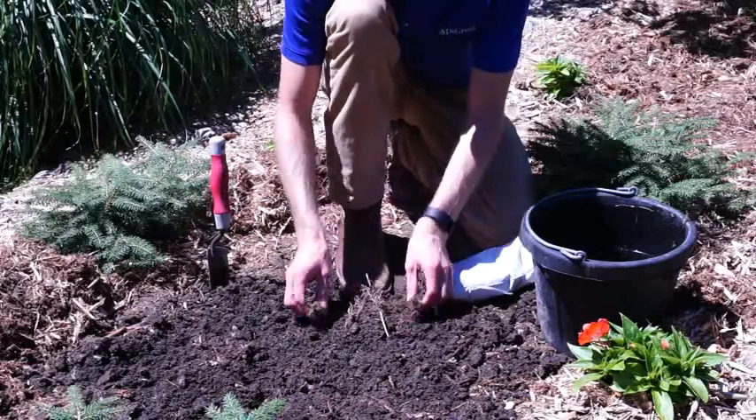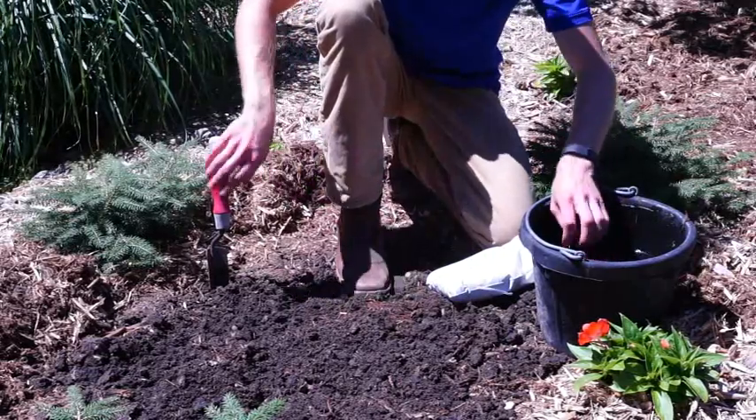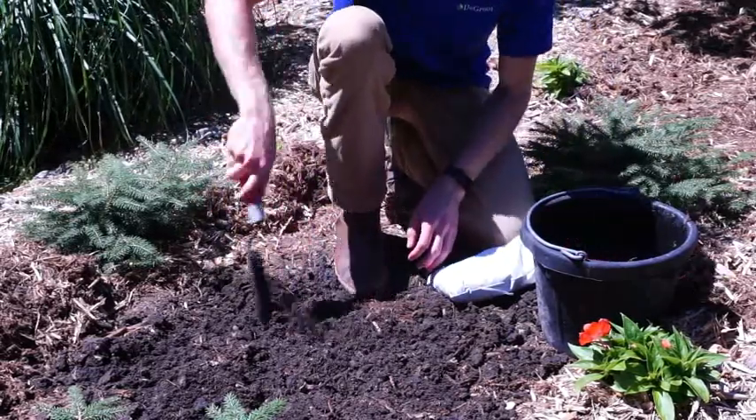Before you move on to the next step of the planting process, you will want to take your plant that you have just removed from your bag and place it in a bucket of water for a few minutes before planting.